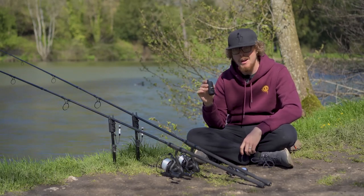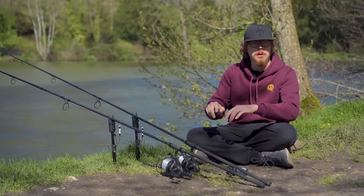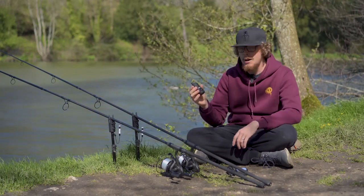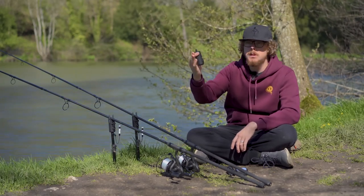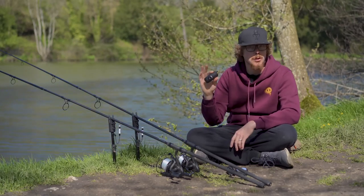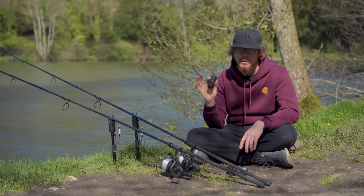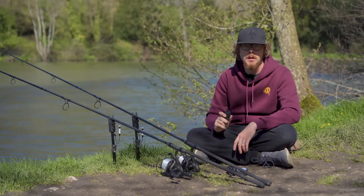The receiver sits on a bivvy table perfectly freestanding, comes with a little lanyard for hanging, and is a nice size to fit in the palm or pocket. It does everything you need a receiver to do and has a range of up to 200 meters. As is always noted, you should never be that far from your rods — it simply shows how powerful the receiver is, so it should easily reach even through a densely wooded area.